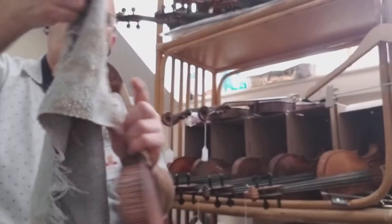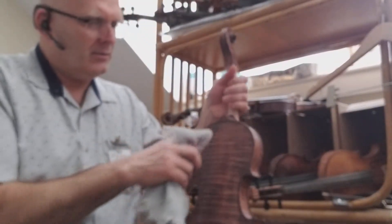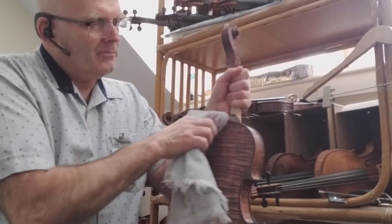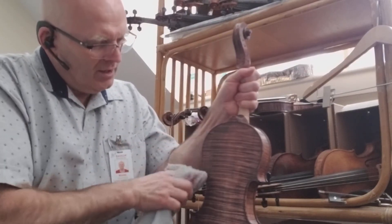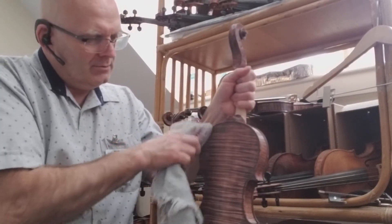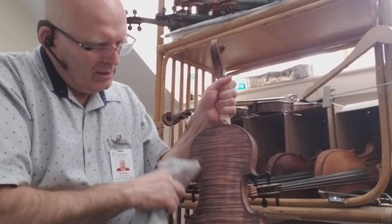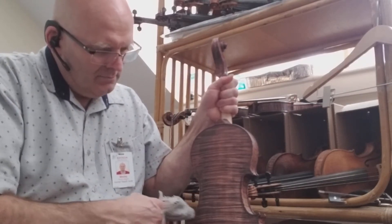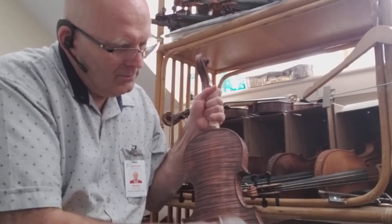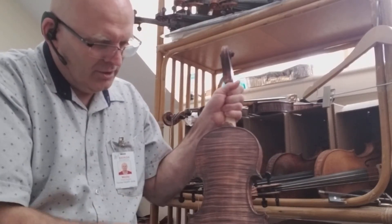What I do now is take a very soft cloth and gently burnish the stain, just smoothing it off. I don't want to do any sanding at this point — after you put the stain on you don't want to sand it. I'm just going over it very gently, making sure to cover everything, because with stain you can get streaks, and this helps minimize that.